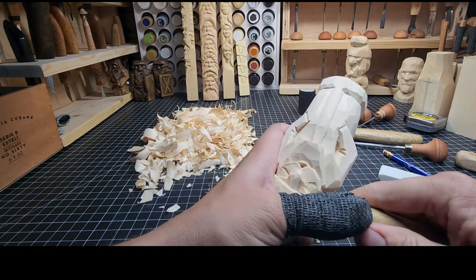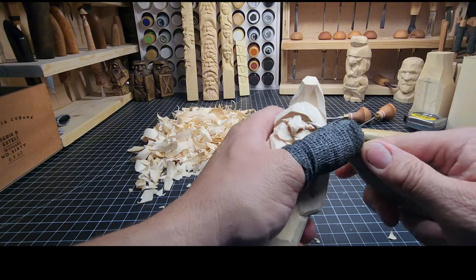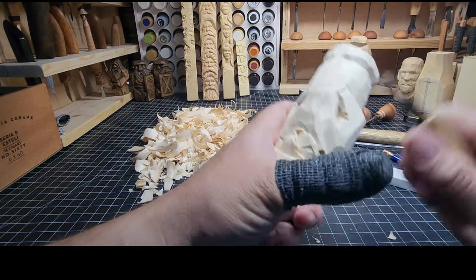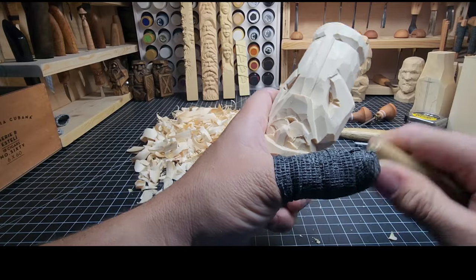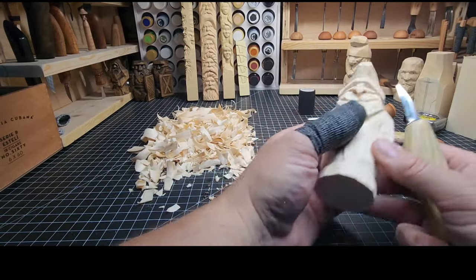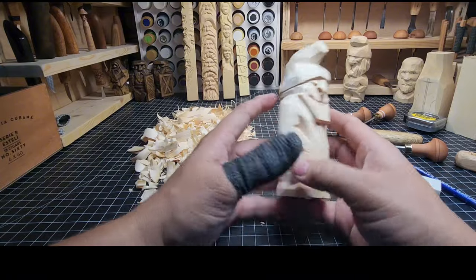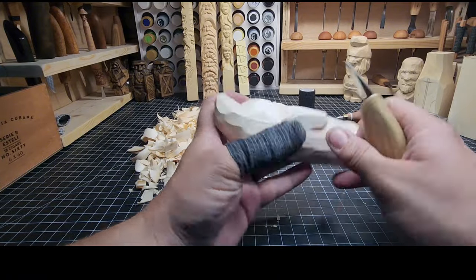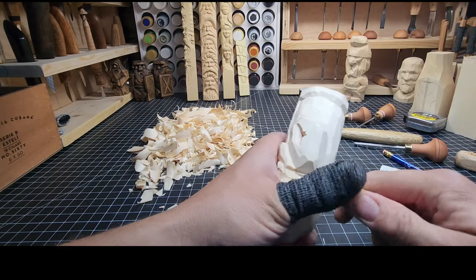Just working on shaving that cheek down a little bit more — the cheek was a little bit too thick. Fixing that up. If you don't like something, fix it now. Don't be done with the carving without fixing it.